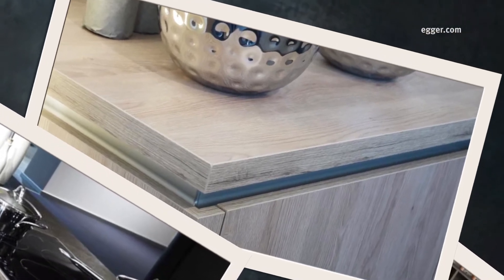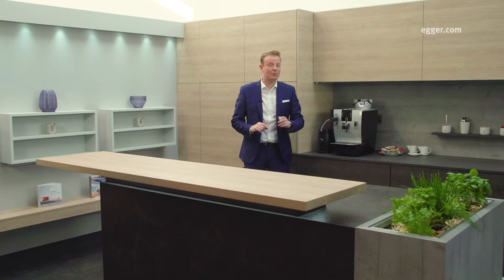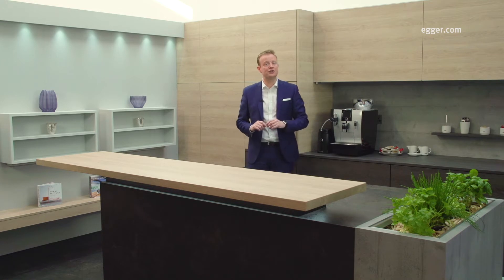Whilst the possibilities available to create these various touch points are endless, here are a few ideas of how you may look to bring it to life. Firstly, combining the worktop with doors and end panels.